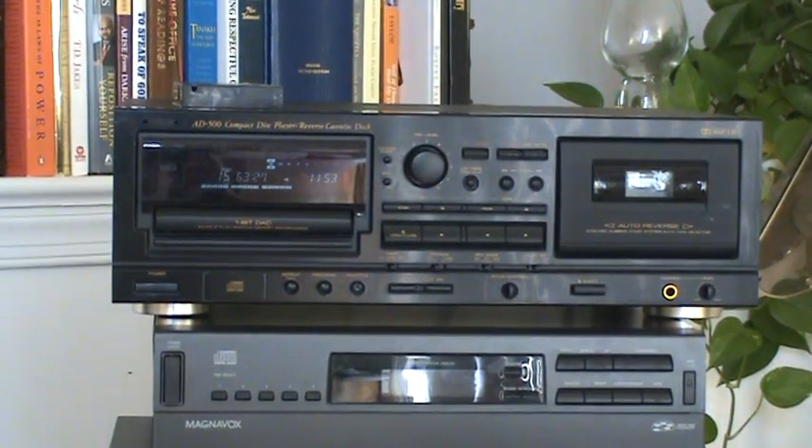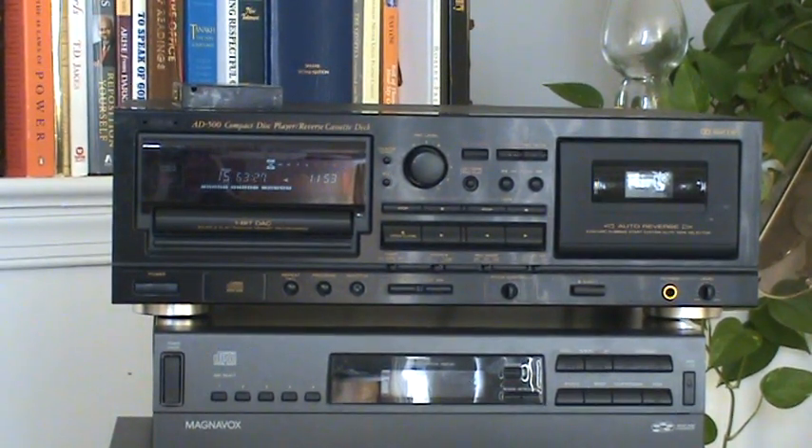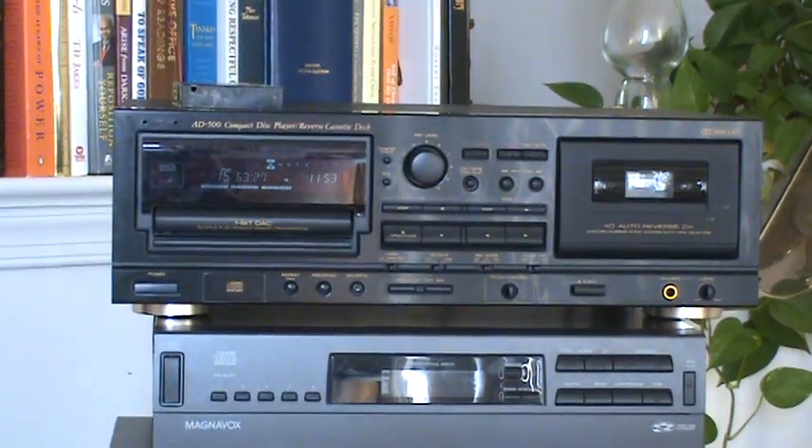Hello eBay, this is a video demonstration for the Teek AD500 integrated CD and tape deck. We'll start with the tape deck.